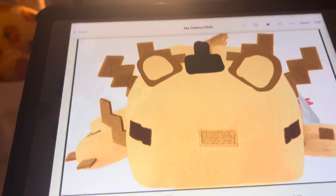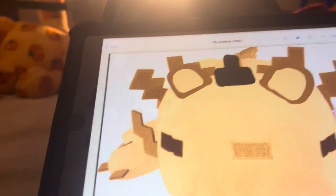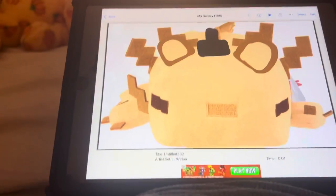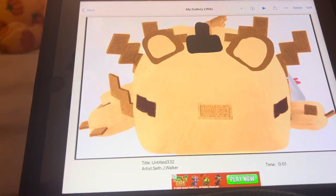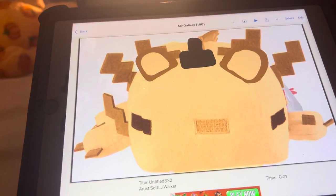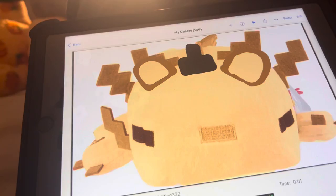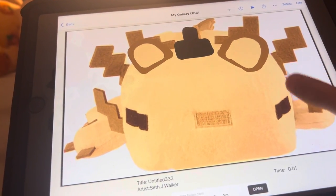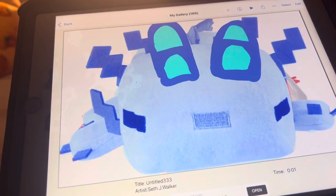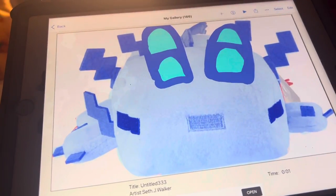So yeah, I made these a long time ago and I haven't actually made a video on them, so here they are — FNAF axolotl plushies. This is Axolotl Freddy: I got an axolotl, turned him brown, gave him eels, and gave him a top hat. This is Bonnie: got an axolotl plush, made him blue, gave him eels.